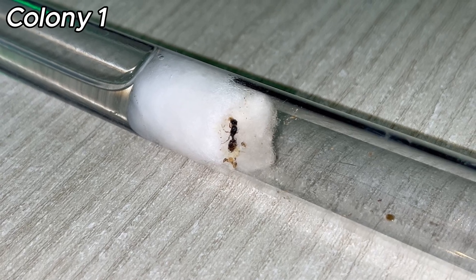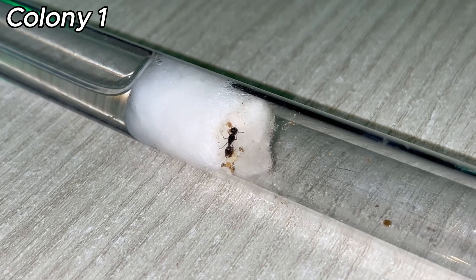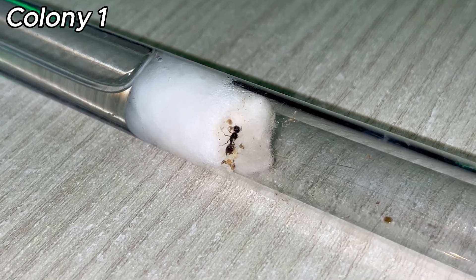Both ruling forms can be seen in colonies from the same population. Phaedoli Pallidula ants typically take around 28 days to produce their first worker, but both my colonies took a bit less than that.